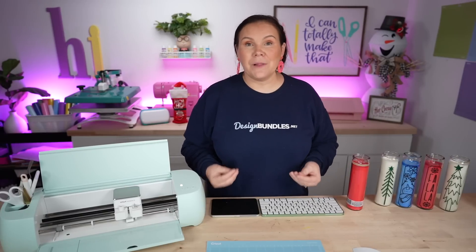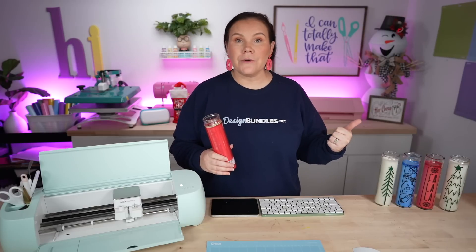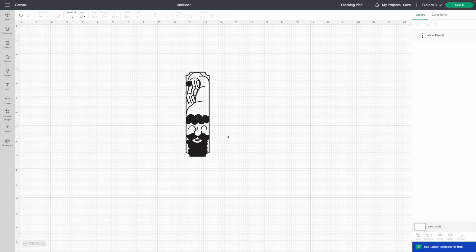Step one: let's go over the supplies. You'll need Dollar Tree candles — but don't feel limited to those. You may not have a Dollar Tree nearby, or you can find candles at Walmart, Amazon, or wherever. What's great is you can size the design to fit any candle. You'll need the tall candles, adhesive vinyl — I'm using Starcraft permanent in white — a squeegee, transfer tape, a blue Cricut mat, and I'm using my Cricut Explorer 3, though older machines work too.